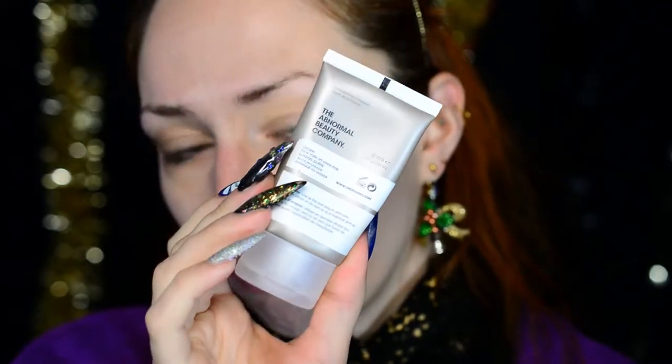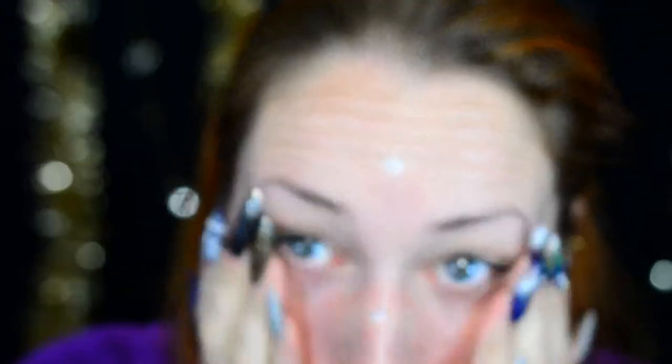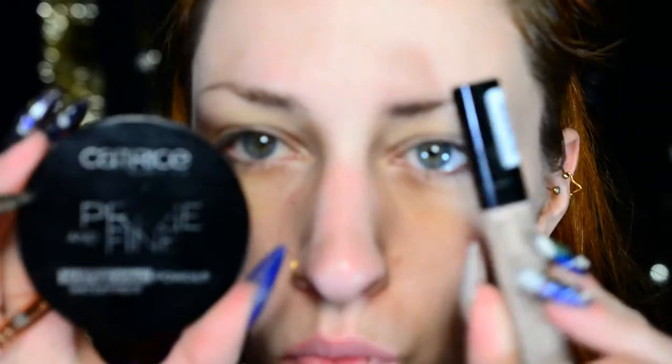Let's get started. I'm going to start out with priming our face. Sorry if I sound like I have a cold — that's because I've got a cold. The primer I'm using is the silicone primer by The Ordinary. It really seems to fill up my pores, which is very, very nice. It makes them look all smooth and barely there.